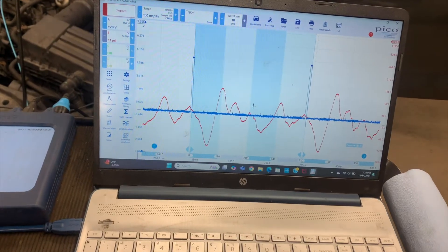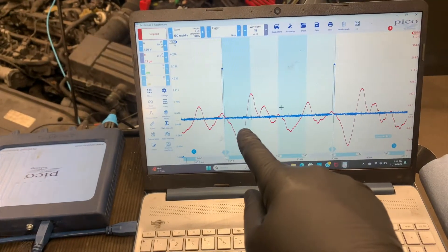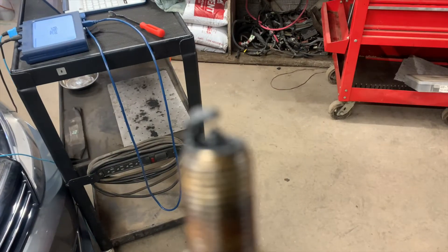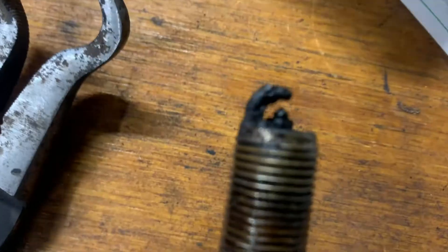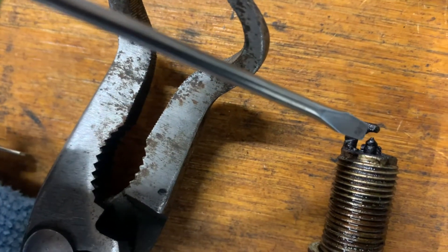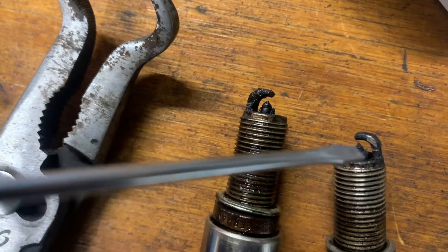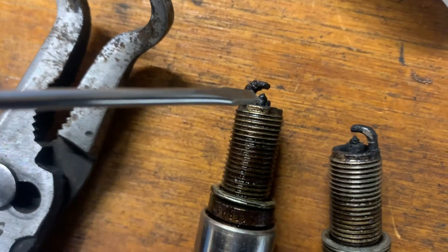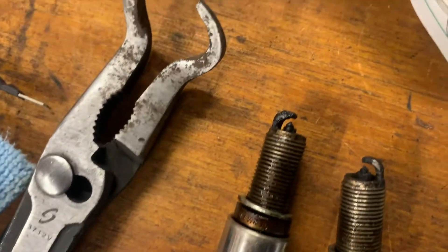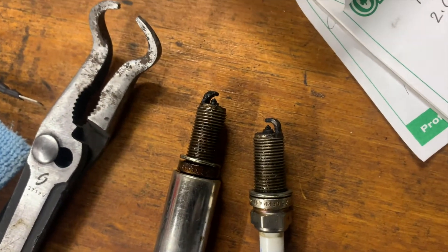It's still dropping out bad on cylinder two, so I think we need to switch the spark plug now and see if this moves over to cylinder one. I just pulled the plugs out and they look pretty bad - the porcelain is broken right there. It should look like this good one with no chip missing, but this one is chipped. I'll put this bad plug in cylinder one and redo the test. I want to follow through with the testing rather than jump to conclusions.